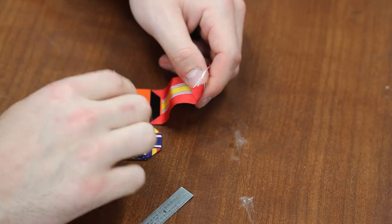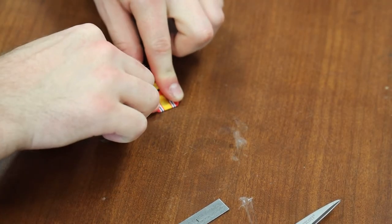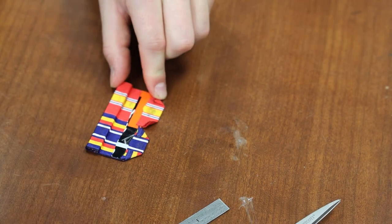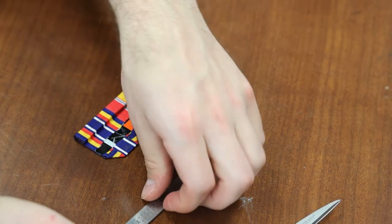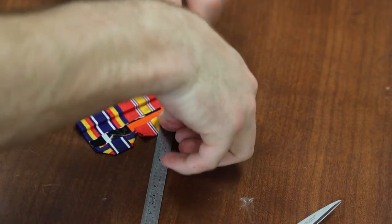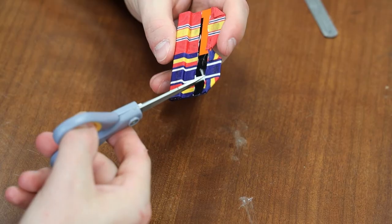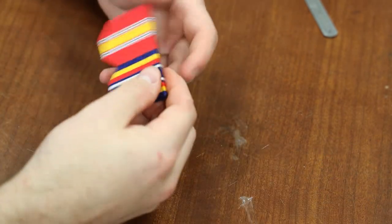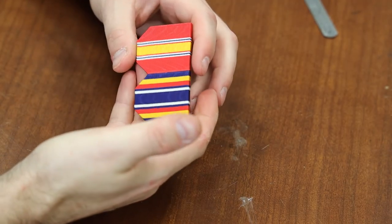Repeat the same process on the remaining side. When you're done, your product should look something like this on the back. If you have any excess strings or fraying, you can use your scissors and snip them away. Go back to the front and check — make sure you didn't get any super glue on the front of your metals rack. This is something like what it should look like.